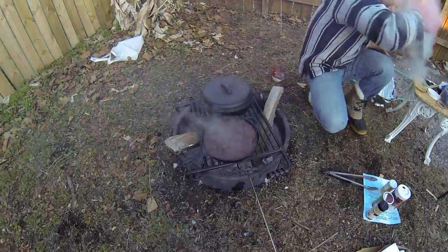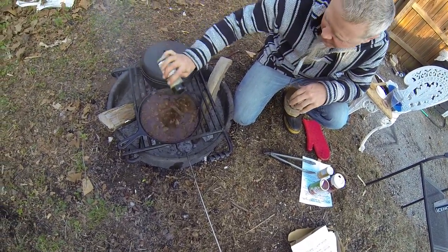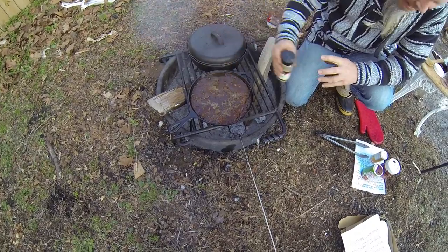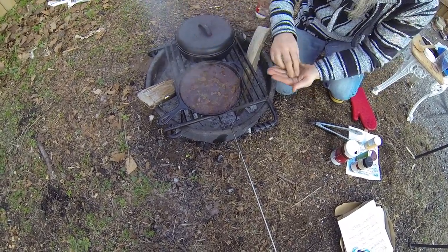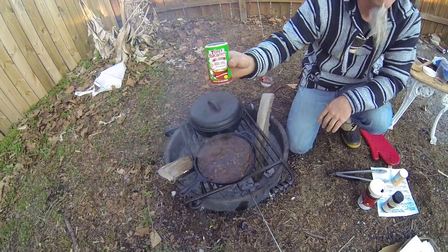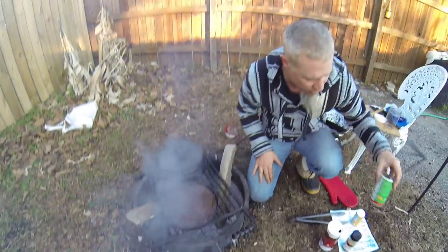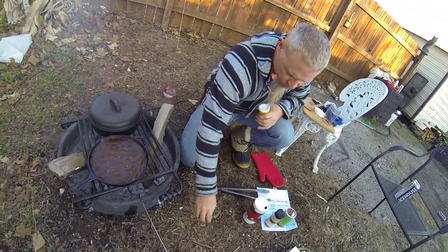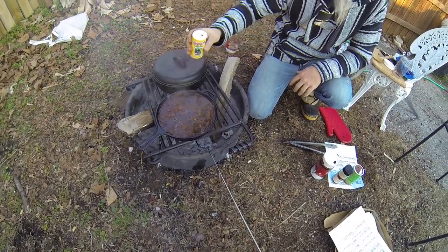I'm going to season the grillades right now. We're going to add black pepper — a lot of black pepper — and a little bit of kosher salt. We've still been simmering about an hour and a half. We're going to add a little Tony's — Tony Chachere's — and also some Louisiana hot sauce. I love that by the way. We're also going to add a little bit of Nunu's seasoning. The Nunu's is from Lafayette, Louisiana.